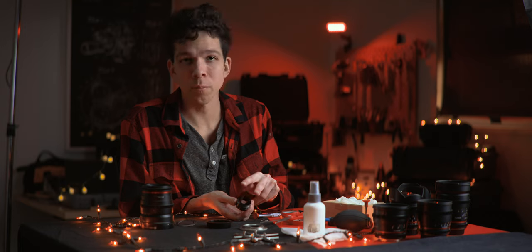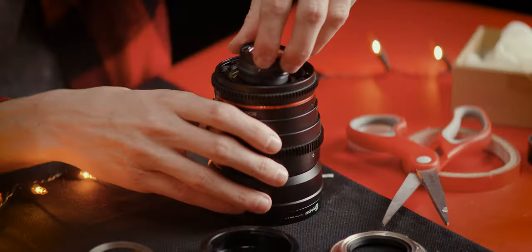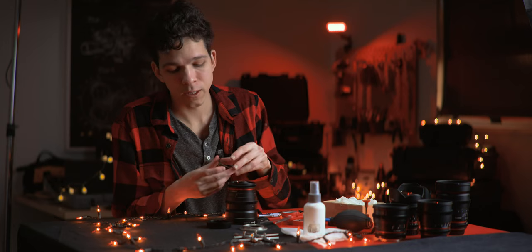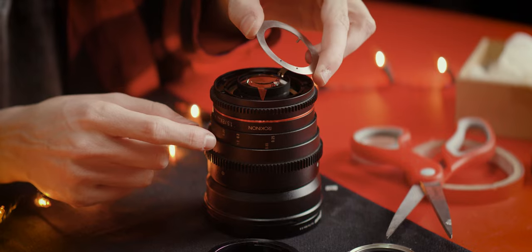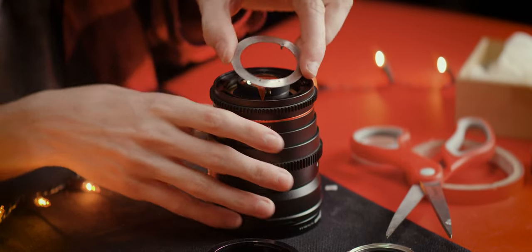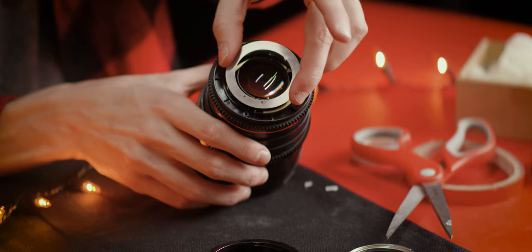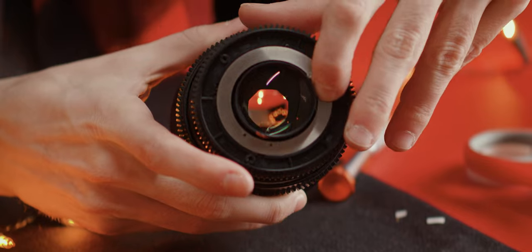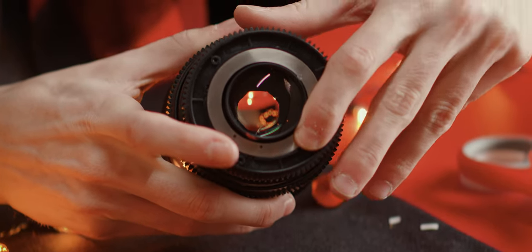Make sure that the double-sided tape only sticks to the metal edges of the housing and not to the glass itself. Then screw the rear group back in. And if your lens has a tab on it, it controls the aperture and you want to hook it on the little pin inside the lens so that when it rotates, the aperture is controlled.